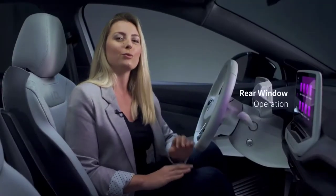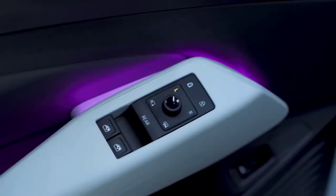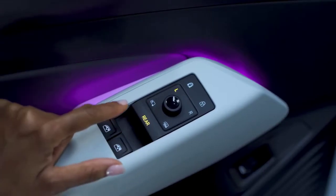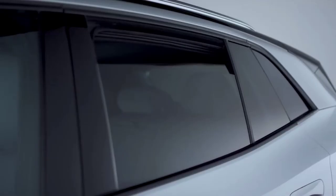You might notice there are only two window control switches. To open and close the rear windows, just tap the rear control until you hear the tone to activate the switches for rear window operation.